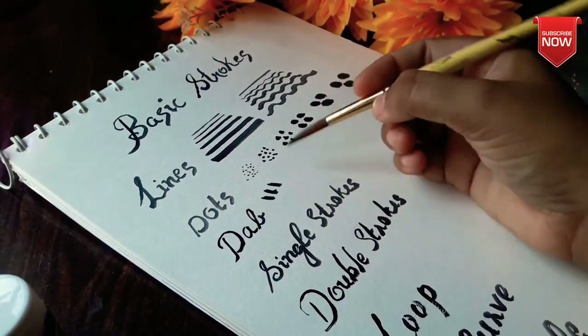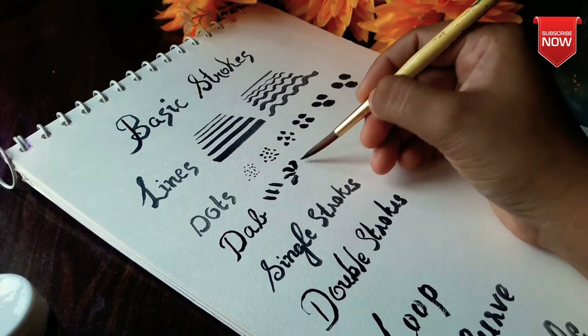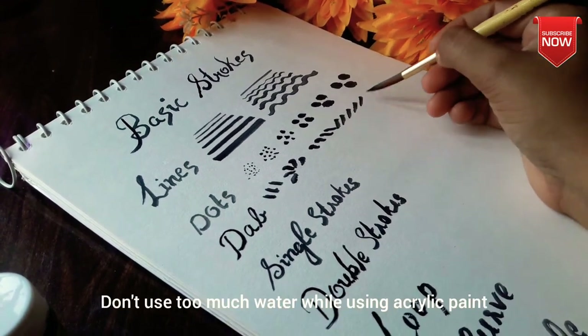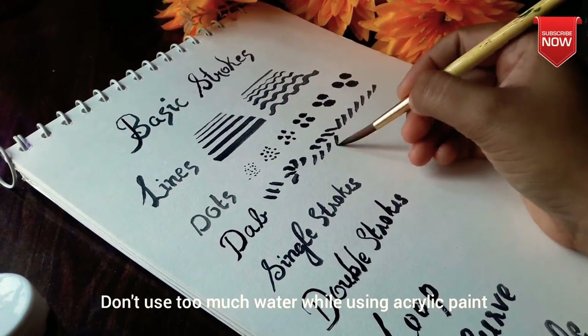Let's use acrylic paint. Water-based dyeing will be mixed with a lot of color. Maximum diluted dyeing will be used.